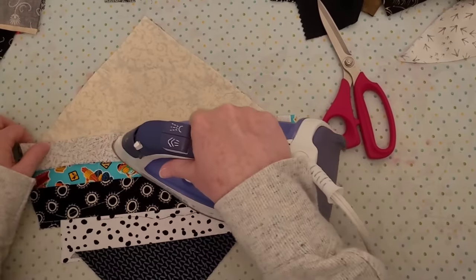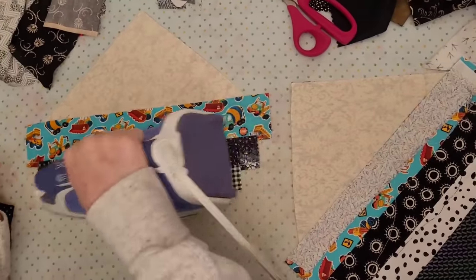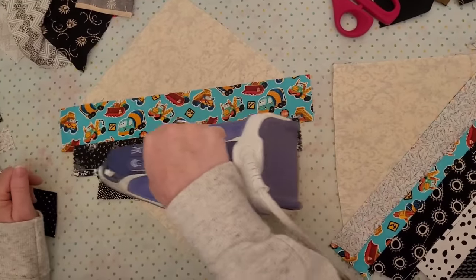These are leftover strings from other projects — they're in my black and white box of scraps. Pressing, press open.